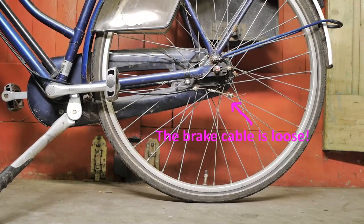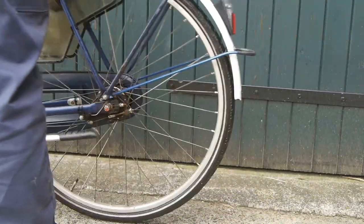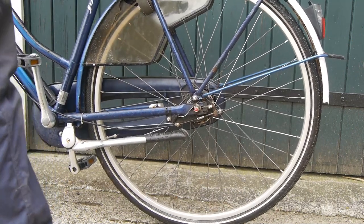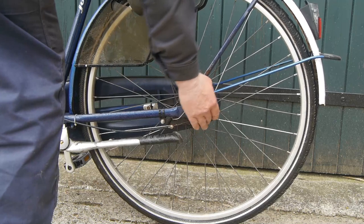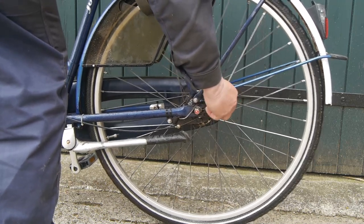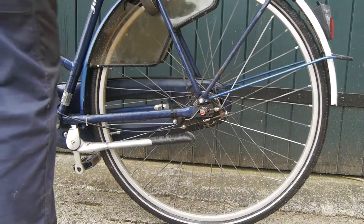I had no idea what was causing this whining noise. The noise issue is now gone, but the drum brake seems to be dragging. This lever here is not returning properly, and the cable is completely loose. But still, it is dragging when cycling.